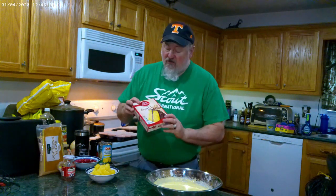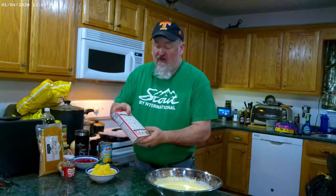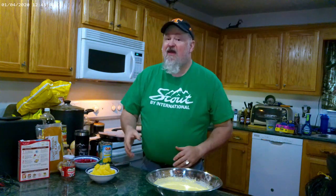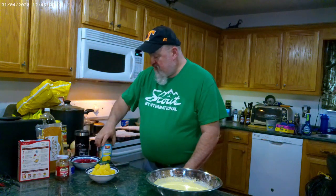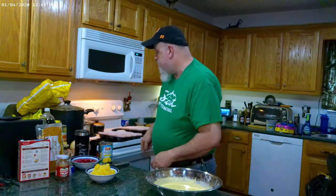I went ahead and just mixed my batter — of course it's a yellow cake mix. For the batter ingredients on the back, instead of the water use the pineapple juice because it'll make it that much better. Of course maraschino cherries, we're using the pineapple chunks for this one, and then brown sugar. Go ahead and preheat your oven to whatever it says on your container.